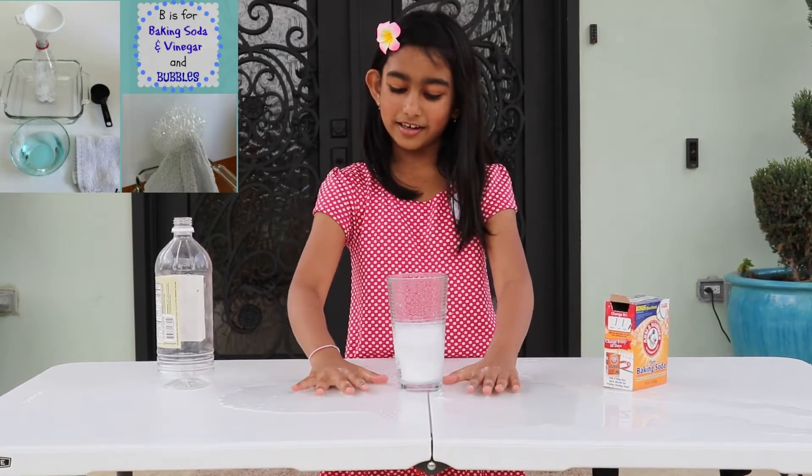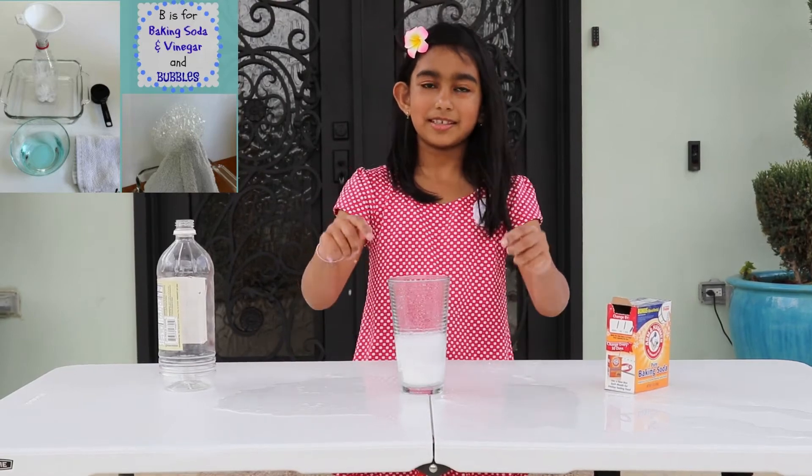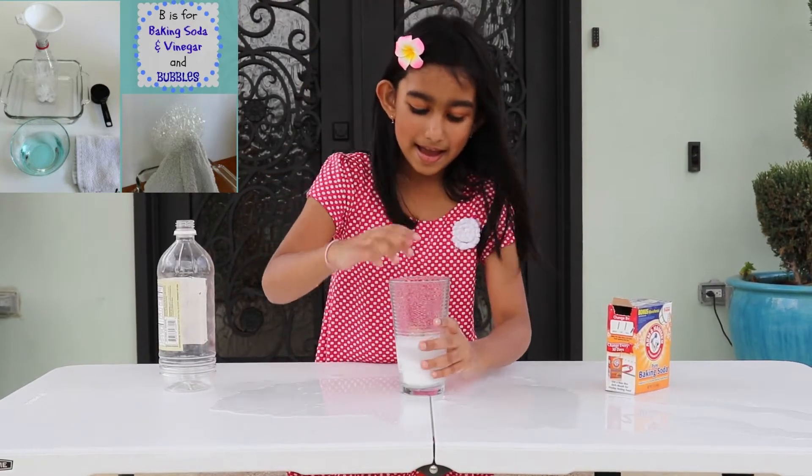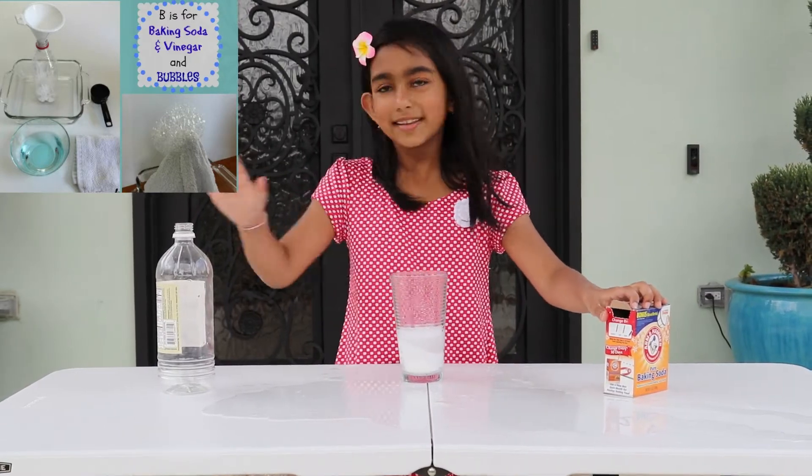It feels so tingly when you touch it over here — it feels like soda. This will not stop bubbling until the baking soda dissolves in the vinegar.